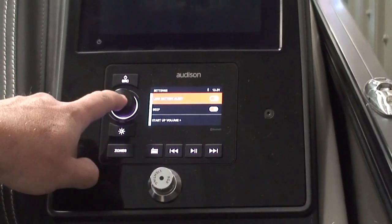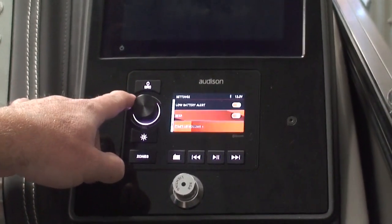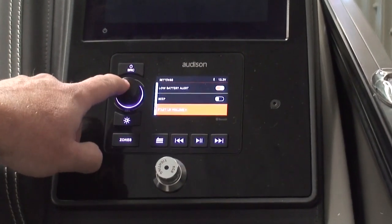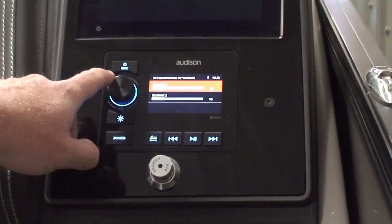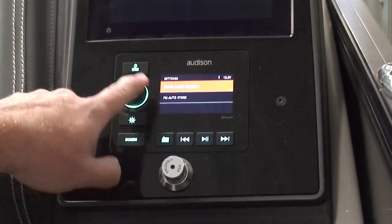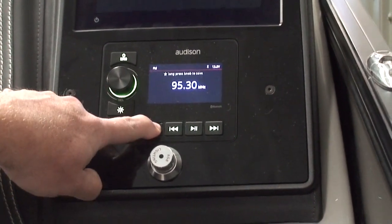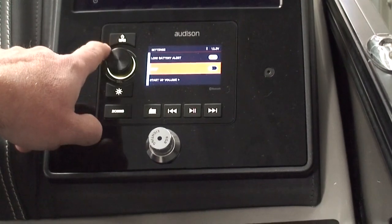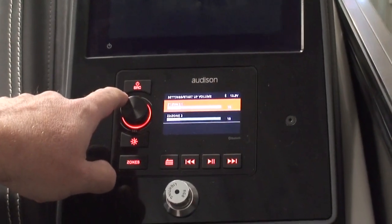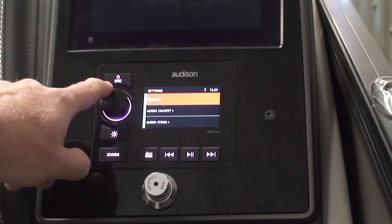Low battery alert — you can turn that on and off. We like to have that on so it tells you on the radio if the battery is getting low. The beep, you can turn on or off — that's up to you. Start up volume: maybe you don't want this thing cranking when you first turn it on. It comes defaulted at 10, and 10 is a pretty good spot. It's not going to blow people out of their seats right away, but it's loud enough so that you do know what's on.